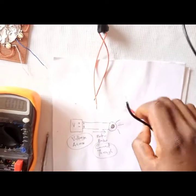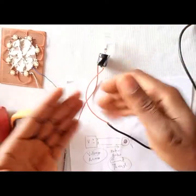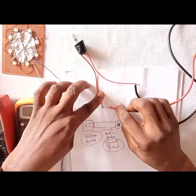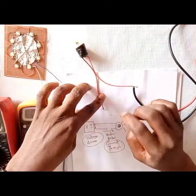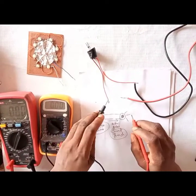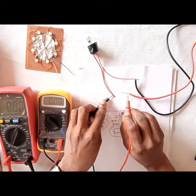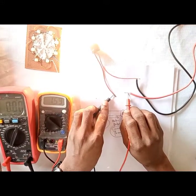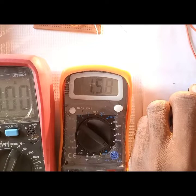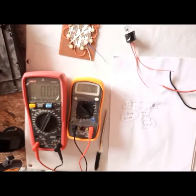This is my voltage source. I'm going to connect one probe here — it's incandescent, so I don't need to worry about polarity. Instead of directly completing the circuit, I'll use my meter probes to complete it. I'll put this probe here and this one here. It lights up! And this tells us that the incandescent lamp is drawing 1.58 amps.